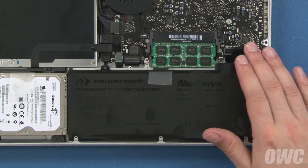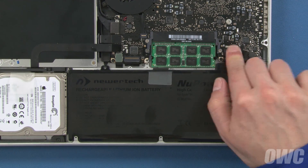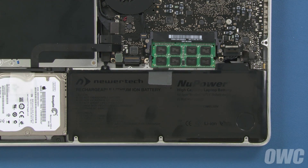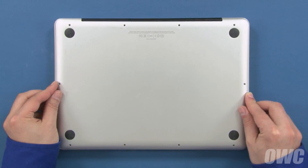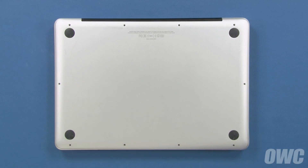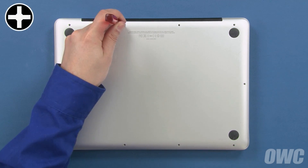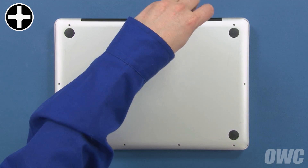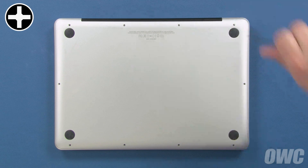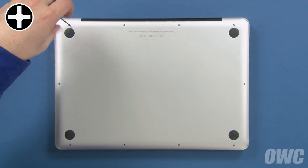Finally, align the battery connector with its socket and gently but firmly push it into place. We can now close up the MacBook Pro. Set the bottom cover back into place. Use the three longest screws in these three holes, then replace the remaining seven screws, which are all the same size.